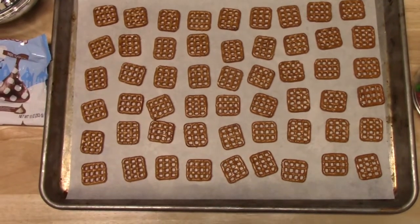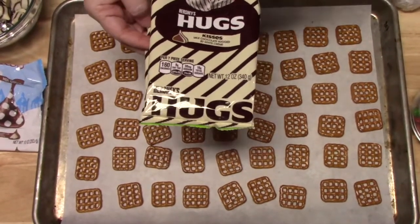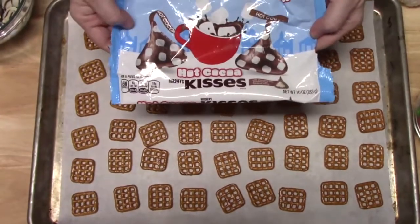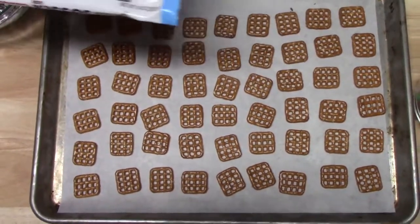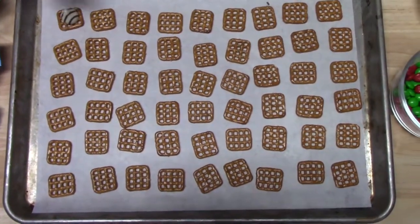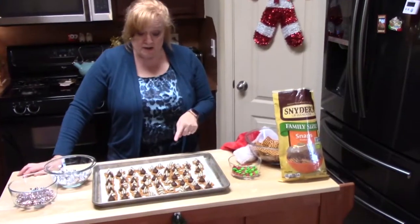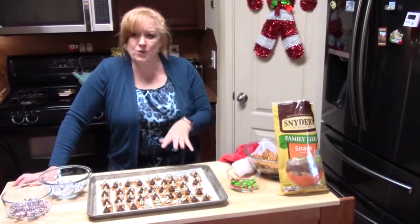You want to make sure that you unwrap all of your hugs. I'm using these milk chocolate hugs with white cream inside of them — that's what they call them. And then I'm also using hot cocoa kisses. When I cut this one in half, you can see that there's a little marshmallow inside. So I'm going to go ahead and lay them all on top of my pretzels, making sure to center them really well. Then I'll put this in my oven preheated at 200 degrees for about four to six minutes.